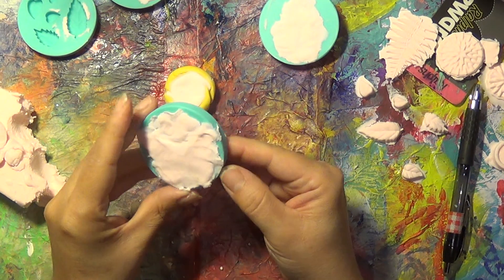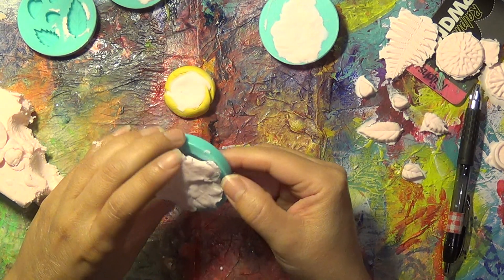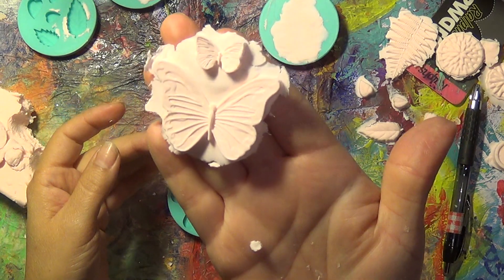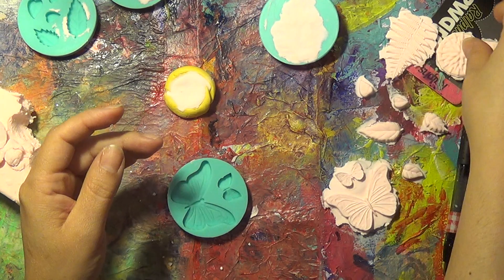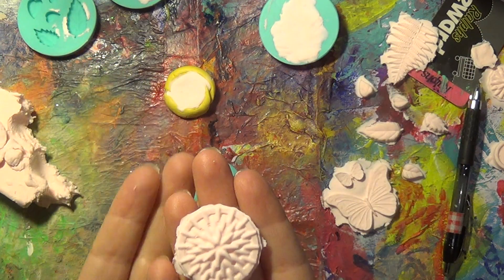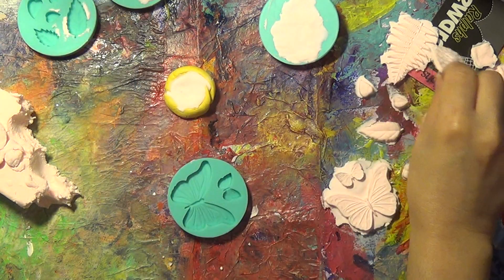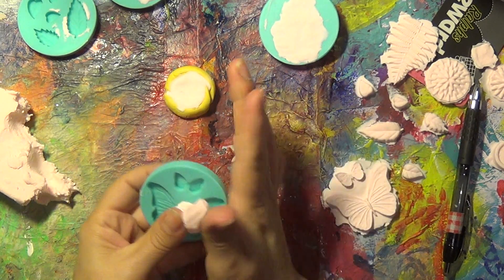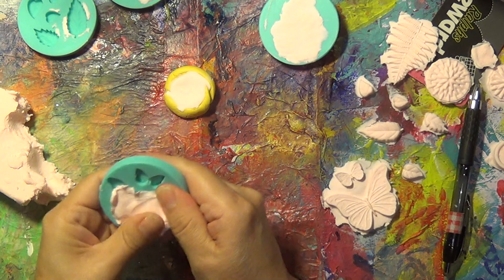This is a butterfly I did off camera — look how pretty that is. Let me show you how light they are. I could just blow on them and it's just going to take off. You see, that's how light they are. They're perfect to use on cards — make a few butterflies to have on hand.